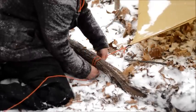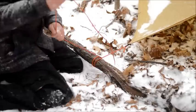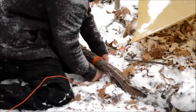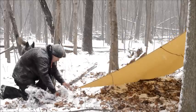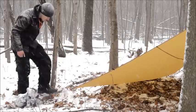Nothing fancy, I'm just going to wrap it and tie it off. Then I can place the log as far away as I need to, creating the tension. That ain't going anywhere — that log's not going to move.